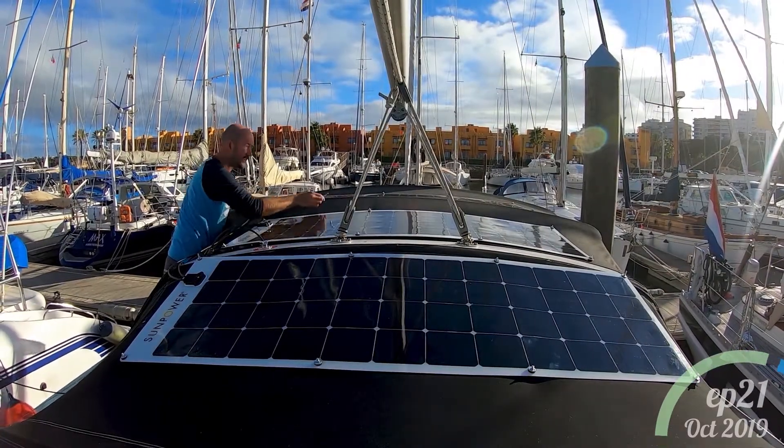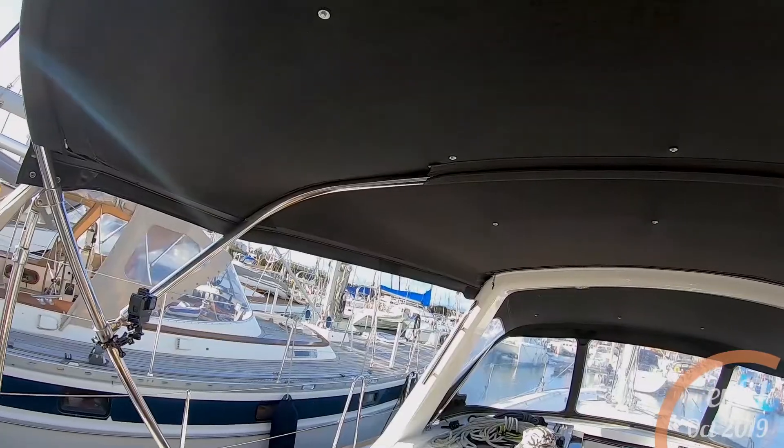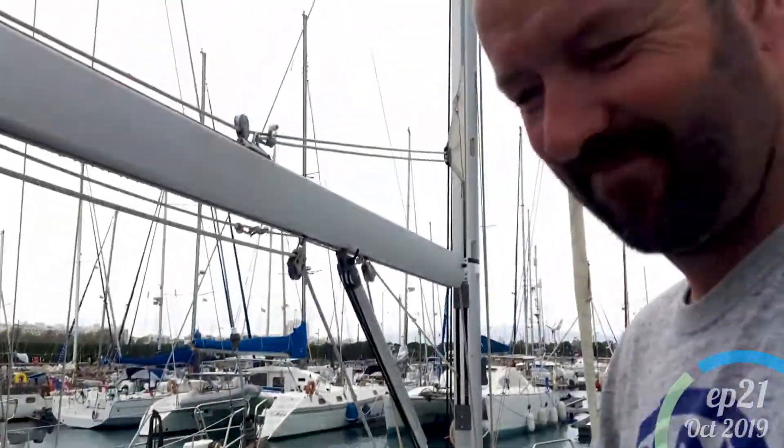Last one. This is how neat it is from underneath.